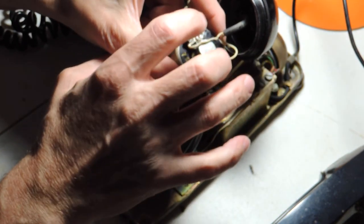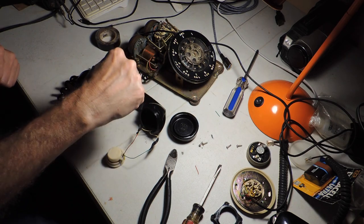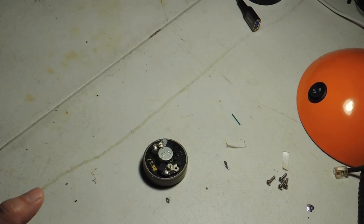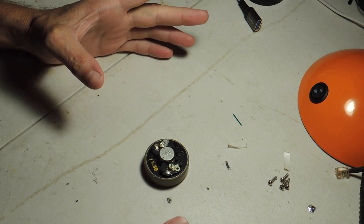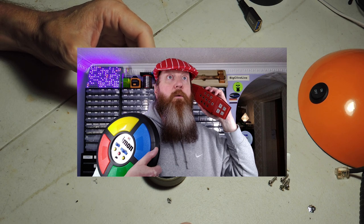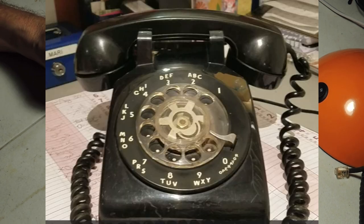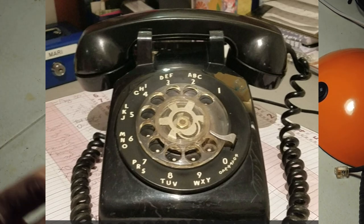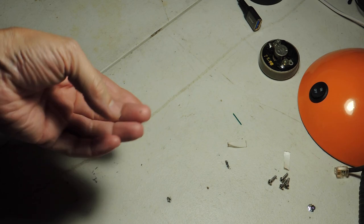I jumped a battery right to the back to see if I can get it to go pop, pop, pop, and BOOM! Today I am going to do my best Big Clive impersonation, complete with a Scottish accent, which is terrible. No, actually we're gonna repair a phone, so stick around. We're gonna fix the phone, but shout out to Big Clive - his channel is pretty awesome and his accent is cool.